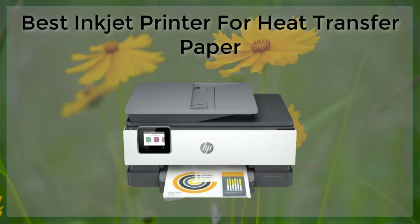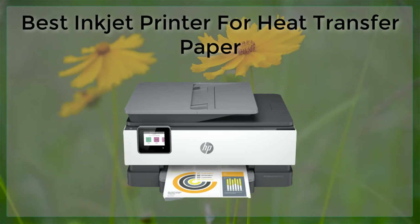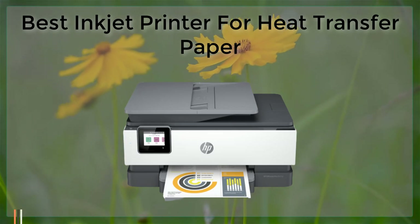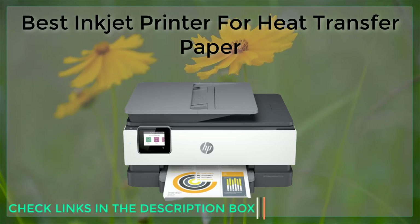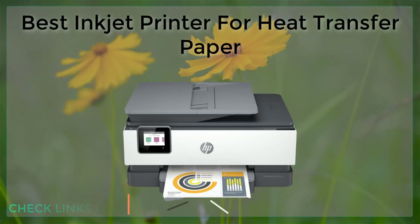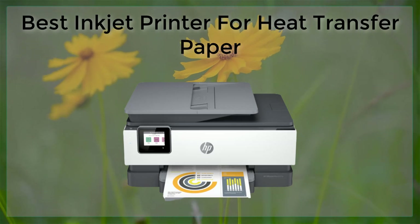Inkjet is a popular choice for those looking to print designs onto heat transfer paper. However, not all inkjet printers are created equal, and some may produce better results than others. In this article, we will take a look at some of the best inkjet printers for heat transfer paper and what makes them stand out from the rest.